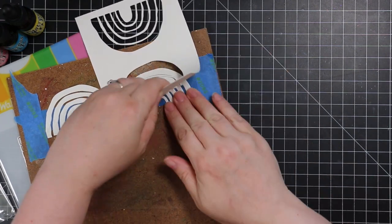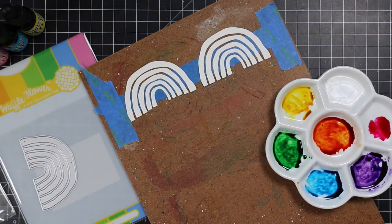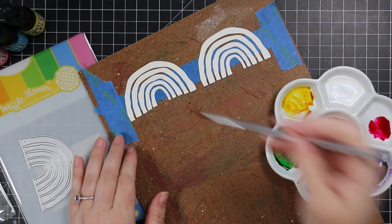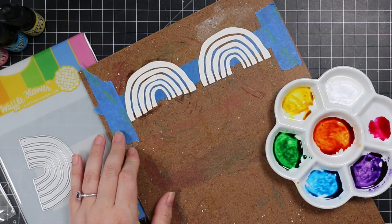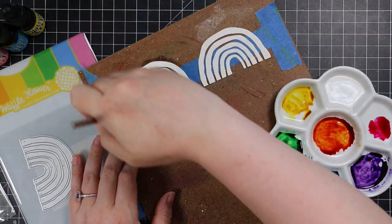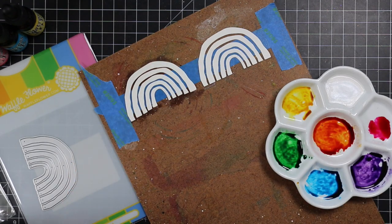I die cut the little rainbow stripes a couple of times — because why not do more than one — and taped them into place. For my palette, which I showed in my last video, I created these rainbow colors using just three distress reinkers: raspberry, mermaid lagoon, and mustard seed.